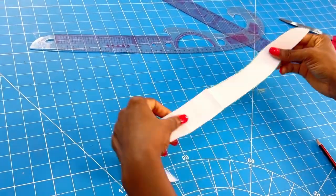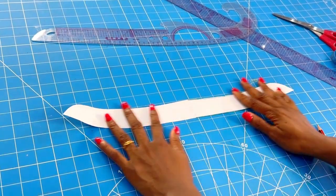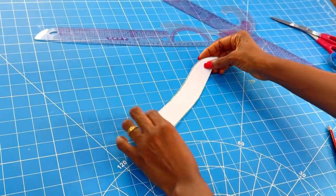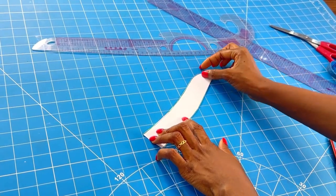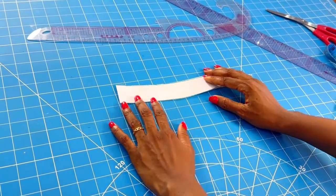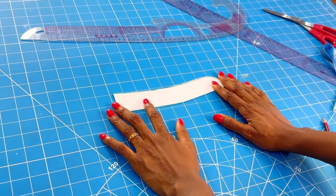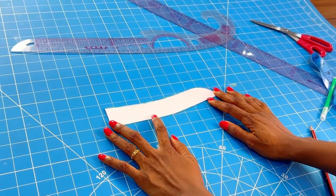We are done! So if you struggled to make a mandarin collar, say bye-bye to that struggle because you've learned it. What you need to do now is place your fabric on bias fold, place your mandarin collar on it, add your seam allowance of half inch around, interface it, and attach it to your dress. I hope this tutorial was helpful — don't forget to like, give it a thumbs up, share with your friends, and most importantly subscribe for more. I'm Precious, bye — see you at the top!